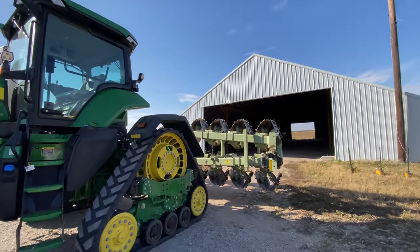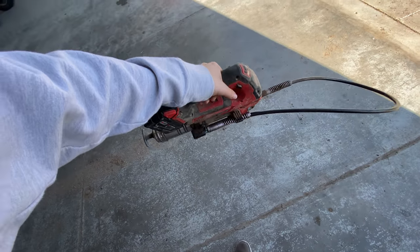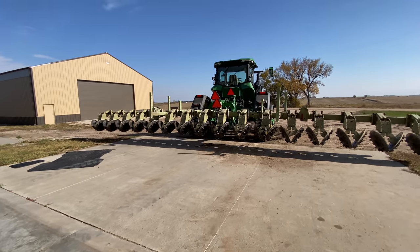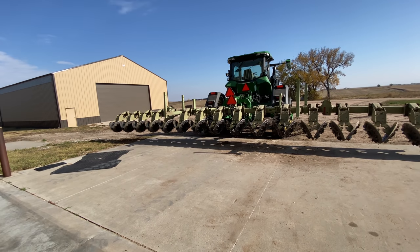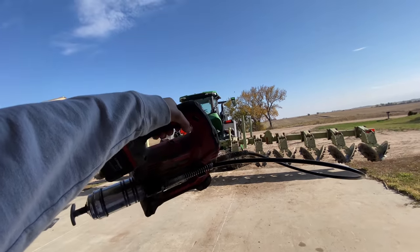All I can say is I am so thankful for our Milwaukee grease guns. We've got about 170 zerks to do. Typical Grant — left it out of grease, so we have to replace the tube before we can start.